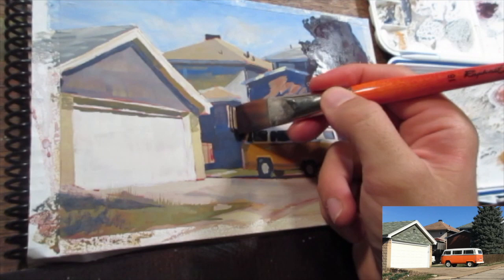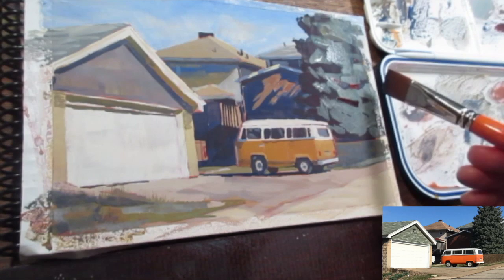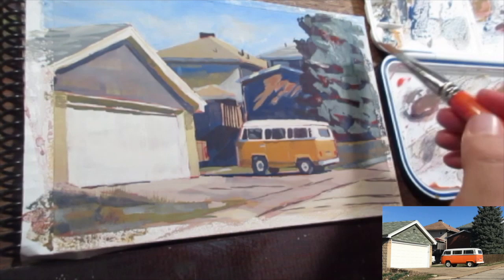At this point, I'm trying to fine-tune my value relationships — push the darks where I need them darker and try to add the lighter side of the tree. I kind of wish I had done this part while the dark was still wet so you could get that sort of chalky, gouache-y blur effect. I tried to duplicate it by coming back with the darks, but it doesn't quite have the freshness I wanted in the tree.